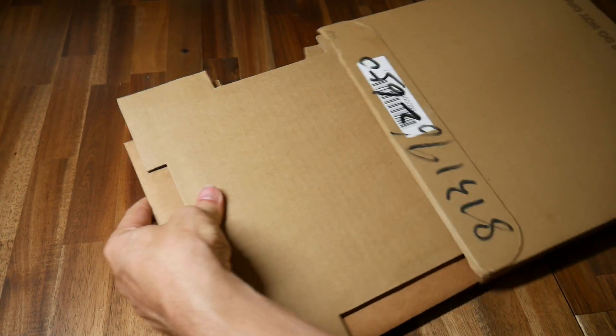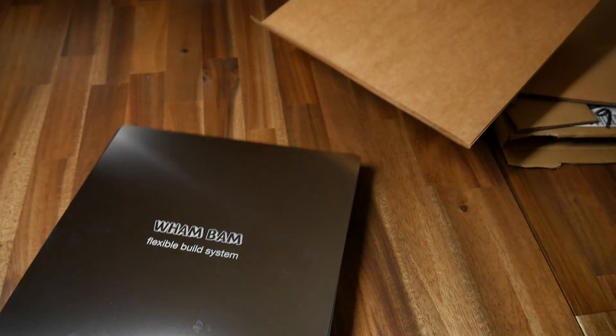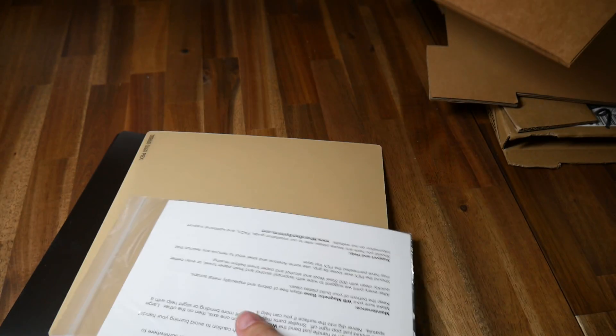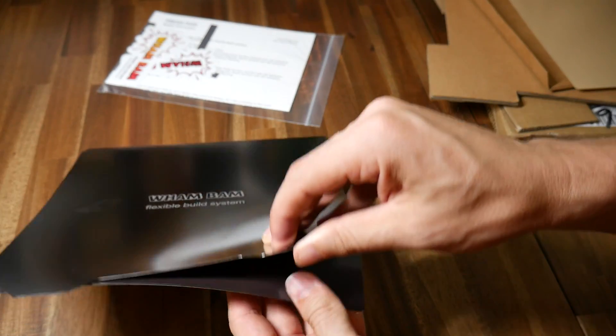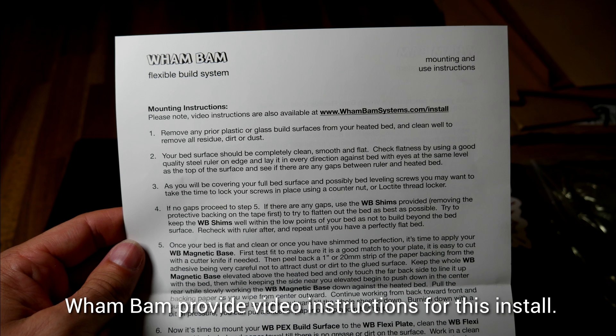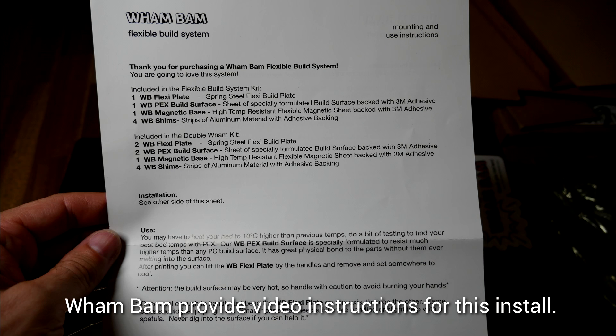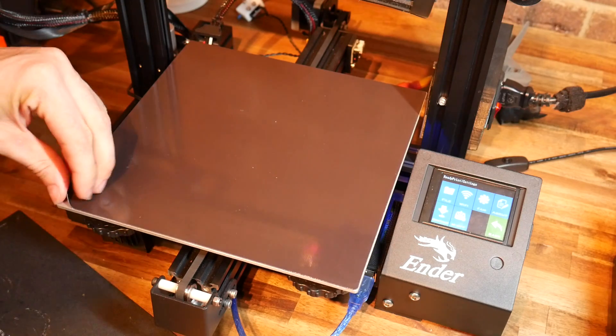Anyway, that's not what this video is about — time to get on with this one, and we're going to start with installation. The Wham-Bam system comes very nicely packaged with two large bits of cardboard inside a bigger cardboard box, sandwiching all the goodies safely on the inside. The contents are as follows: we have the PEX sticker build surface — think of this like a more engineered version of PEI. We have our removable spring steel sheet, as well as a floppy magnetic base that goes underneath. The sheet has no burrs and some nice thumb tabs. It's also worth noting that the kit comes with stick-on shims just in case your factory bed is warped.